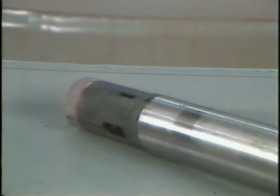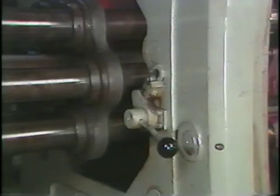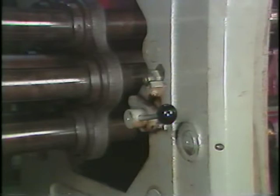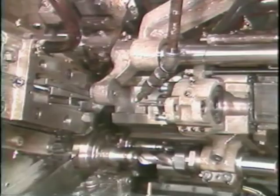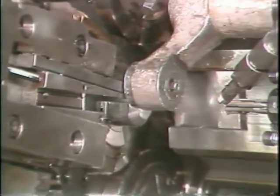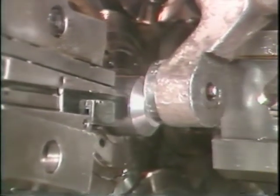The feed fingers provide the actual gripping of the stock to feed the stock forward. The stock release lever releases the pusher by moving the feed pawl away from the pusher.